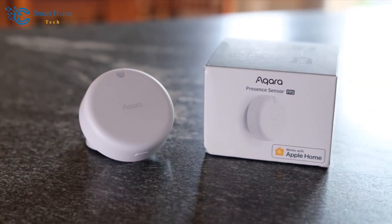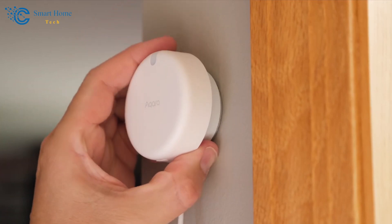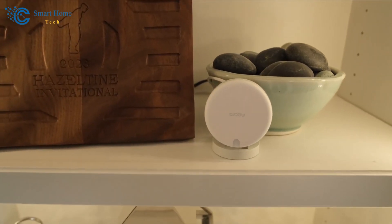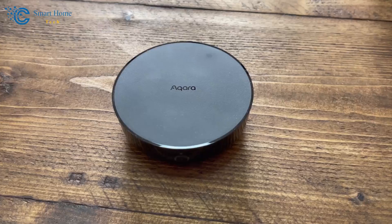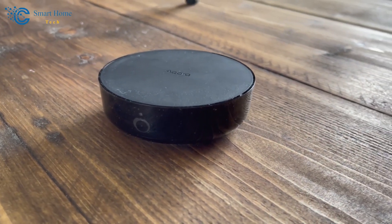Let's delve into the specs of this compact motion sensor. Its petite size makes it perfect for HomeKit integrations, allowing you to set up various automations. But there's more.